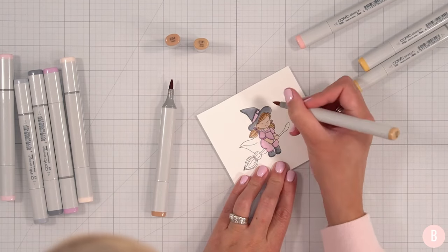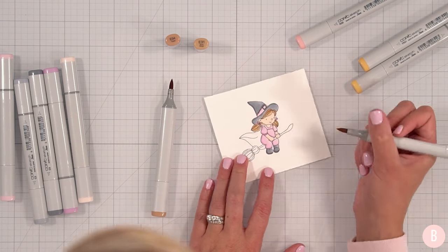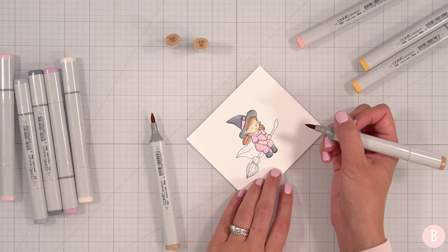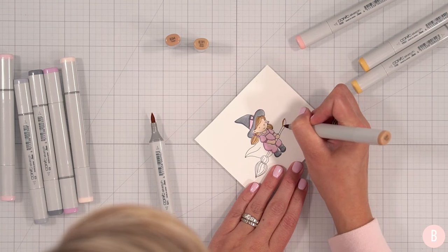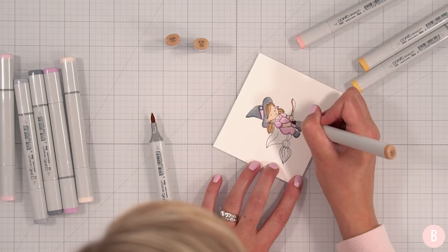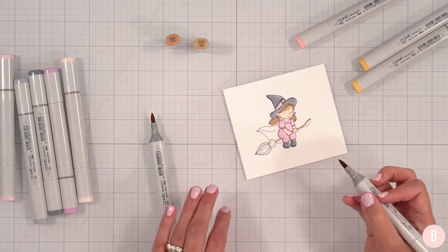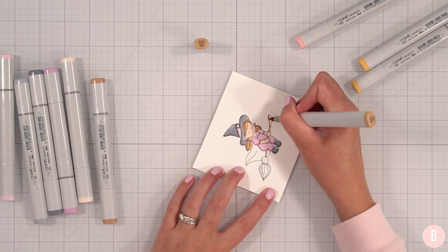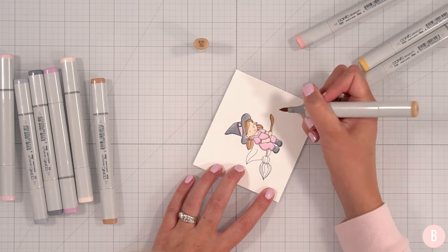I'm going to add a little bit of a mint tone there just to give it something. While I have these out, I'm going to do the little broom. With my E34 I'll come along the top and right in between her hands. I think I'm going to be done with that color, and then finally with my lighter brown I'll come through as well.